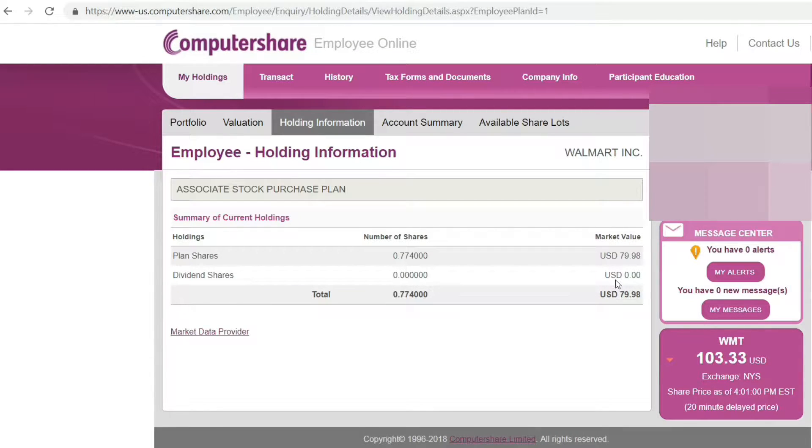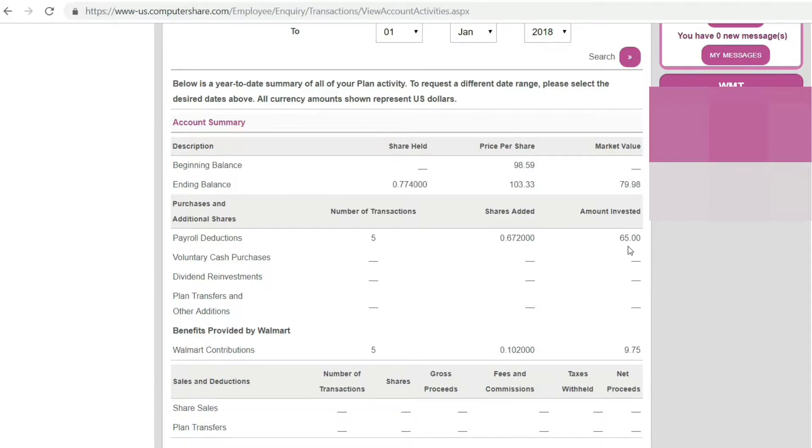Once you log in, you can access and see how much your stock is worth. Under 'Associate Portfolio' — 'My Current Portfolio' — Associate Stock Purchase Plan: 0.774 shares. Walmart stock is currently $103.33, market value is $79.98, so about $80 total. The beginning balance was $98.59 and the ending balance is $103.33. I only put in $65.